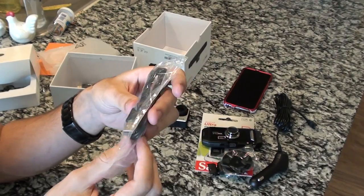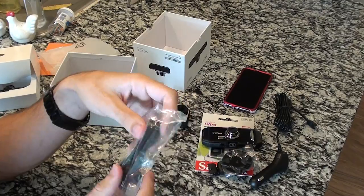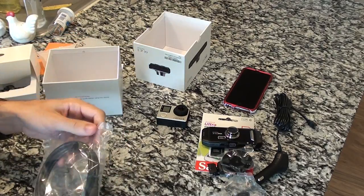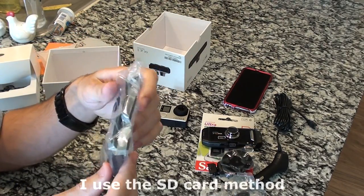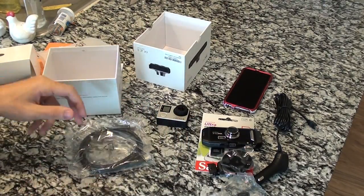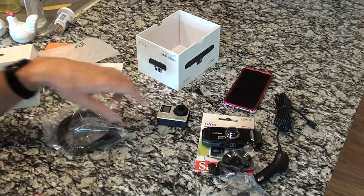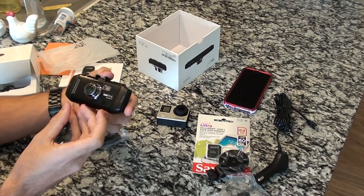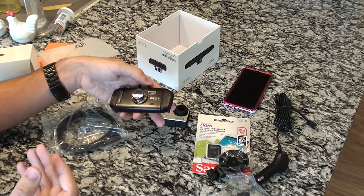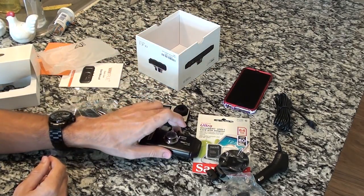Right here we have the USB to mini USB or micro USB — I'm not sure which one it is — but more than likely this is to get your files off the camera. Maybe it just requires you to take out the SD card, or maybe they give you the option to do both. And here it looks like an HDMI cable so you can plug it into a TV and watch your stuff there. That is all that's in the box — pretty well packed, I'm pretty impressed already. I'm going to go ahead and set all this stuff up in my car and we'll go do some road testing, and we'll see how the quality compares to the GoPro Hero 4 Silver Edition.